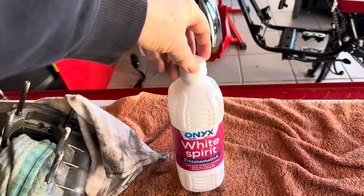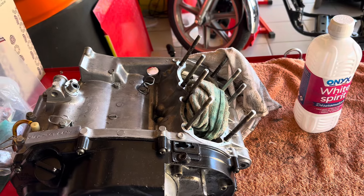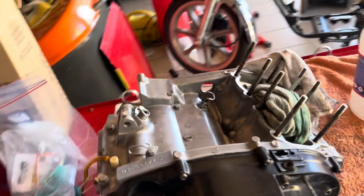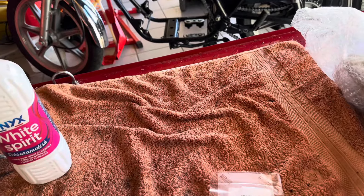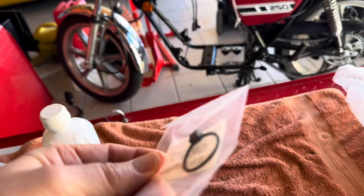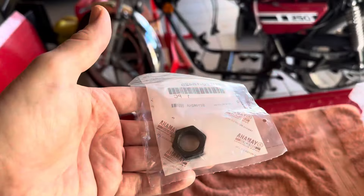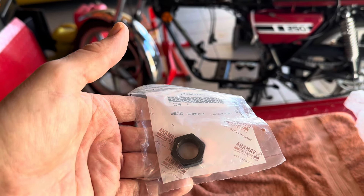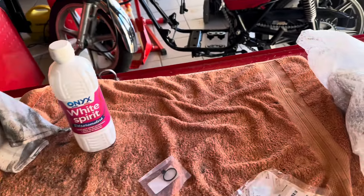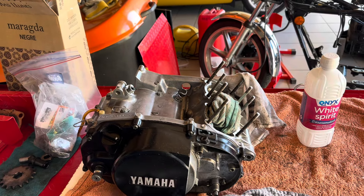I've got some white spirit here because when I split the engine again to get the crank in, I need to clean off all of the gasket seal around here and make sure those surfaces are nice and flat. The other thing I did in the UK was bring a new crank seal — the inner crank seal — because I'm assuming the one that's on it is the original. It didn't want to go on very well so I don't know whether it was damaged when they took it off. Let's get this apart and get those surfaces cleaned.